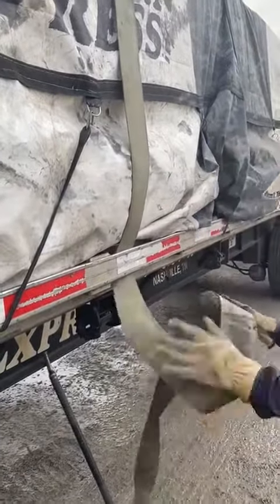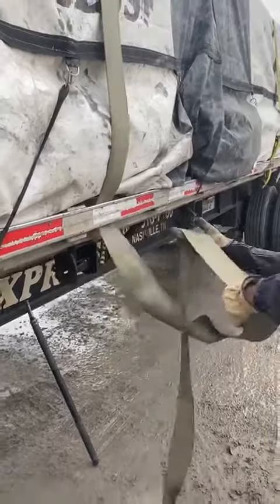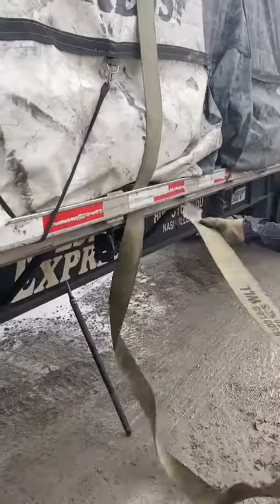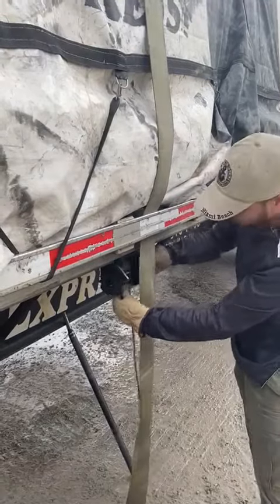It's inside here. It's going to come around. It's still there — bring it forward.